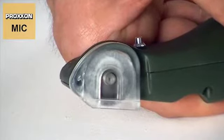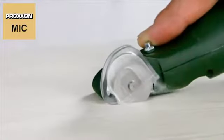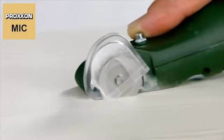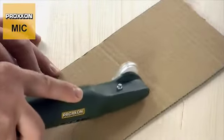Driven by a powerful yet extremely small direct current motor, the cutting disc cuts through wood, films, cardboard or countless similar materials at 15,000 revolutions per minute.